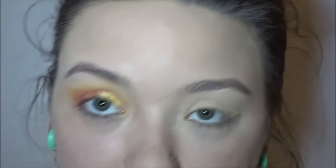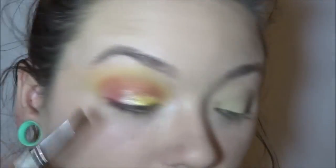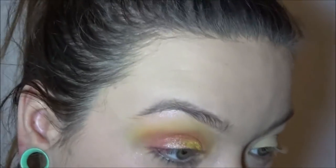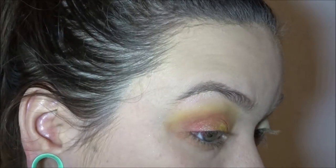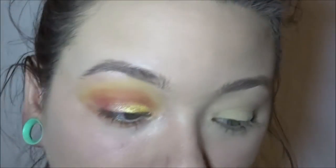What I'm going to do now is take a small angled brush and go in with the shade Coral and put that under my eye. And then add some of the yellow. I am then going to take the shade Seashell and add that to my brow bone and the inner corner of my eye.